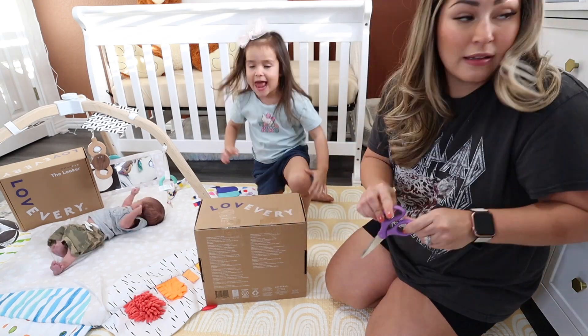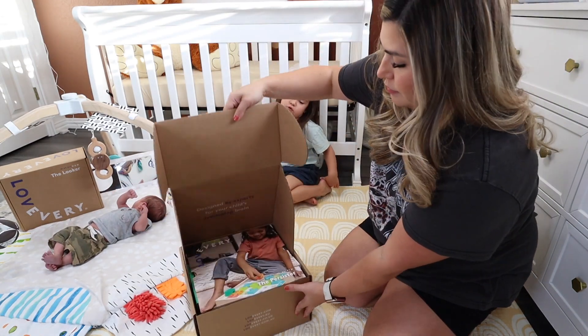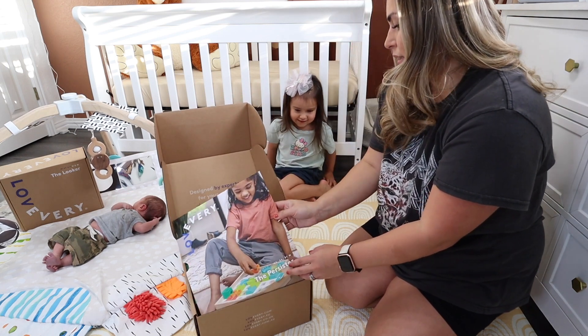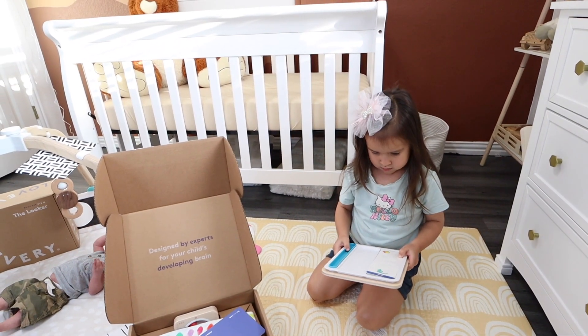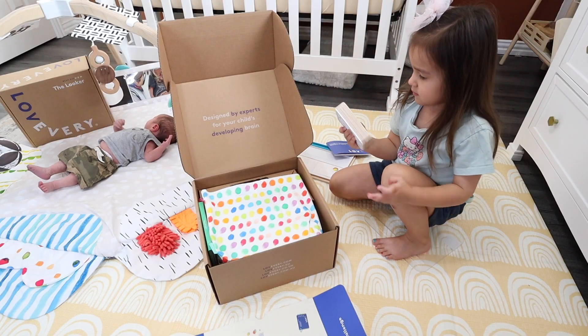Let's go ahead and open this up for Luxie. All right, here we go Lux! I think that's for learning how to spell. Oh, it looks like a fun puzzle!